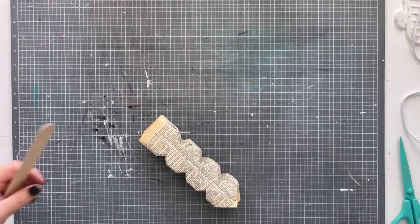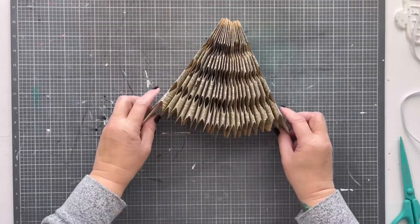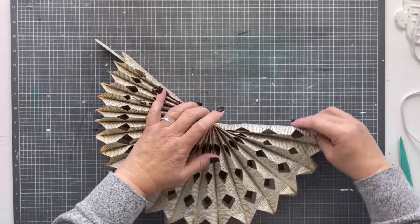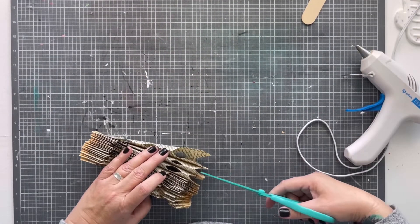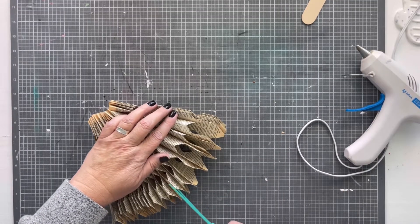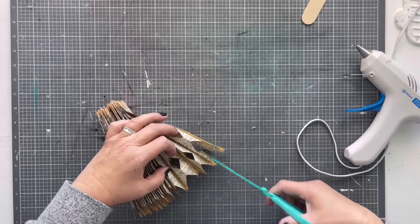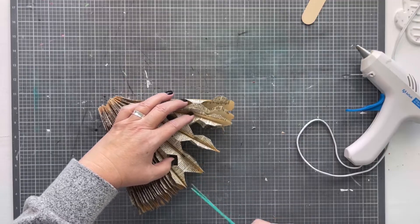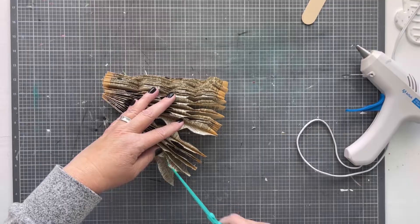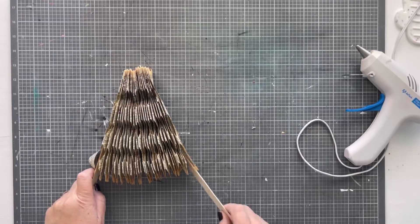To spread it out I grabbed a couple of large craft sticks and slid one in each side, but I realized it's not going to stretch all the way around. After a little trial and error we figured out that if you cut a snip on the last little divot on the side to open it up on both sides, then it will expand all the way around. This really gives it the area it needs to pull apart and expand fully.